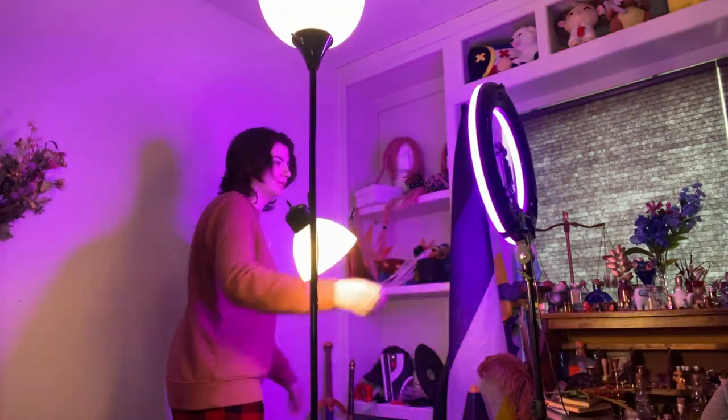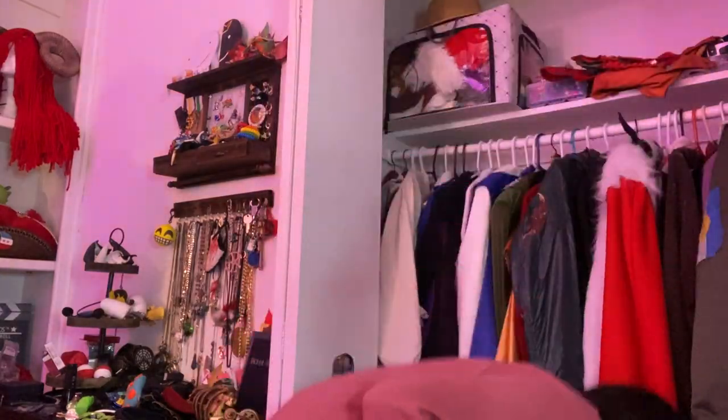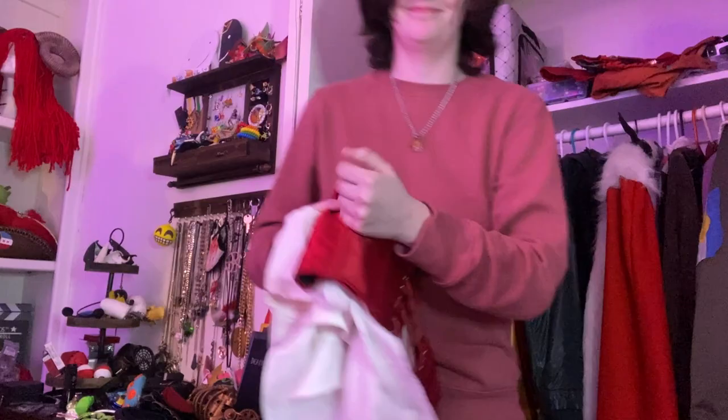As usual, I start out by fixing up my lights and moving my space around. Then I go and grab the outfit, most of which I actually pull from my Techno cosplay. Then I get into my regular base fit.